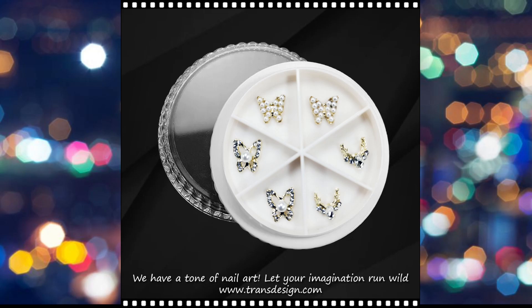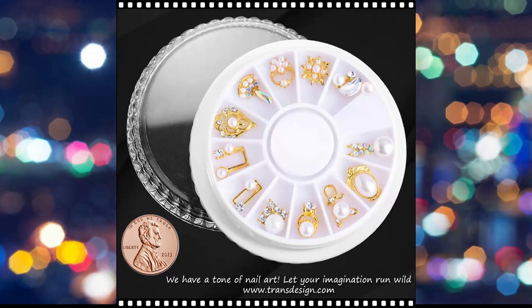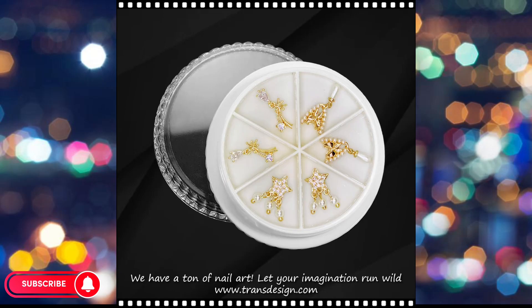Nail charms and rhinestones have become popular embellishments in the world of nail art, allowing individuals to express their creativity and style through unique and intricate designs. The term nail charm rhinestone likely refers to a specific type of nail charm adorned with rhinestones, combining two popular elements in nail decoration. Nail charms are small decorative elements designed for application on nails during manicures or pedicures.